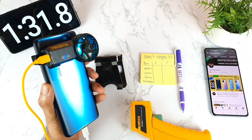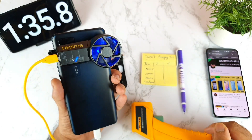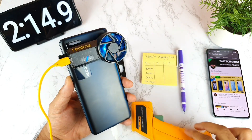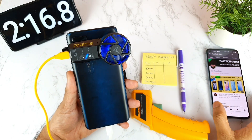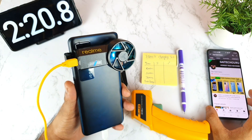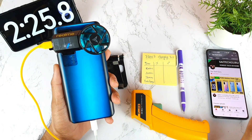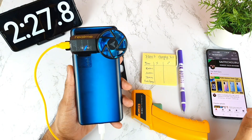There was a loose connection in the extension box and the cooling fan turned off momentarily. I need to keep an eye on this. I've now connected the Realme cooling clip directly to a power bank to avoid connection issues.